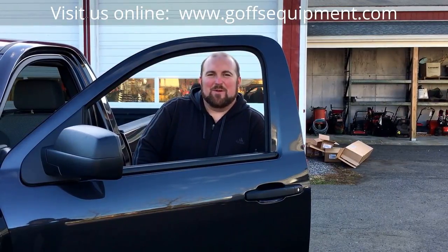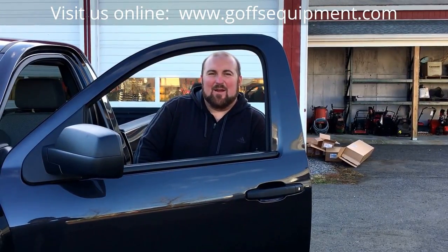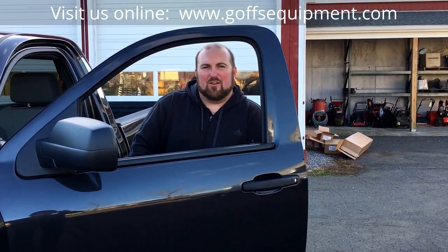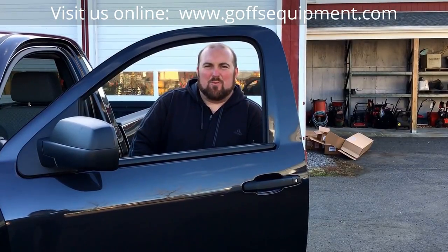Hi, Tim Goff here from Goff's Equipment in Litchfield, Connecticut. Today I want to show you how to take your Boss V-plow off of your pickup truck. We just installed this brand new Boss HTX V-plow on this brand new 2016 Chevy 1500. You can use this same procedure on all Boss V-plows.